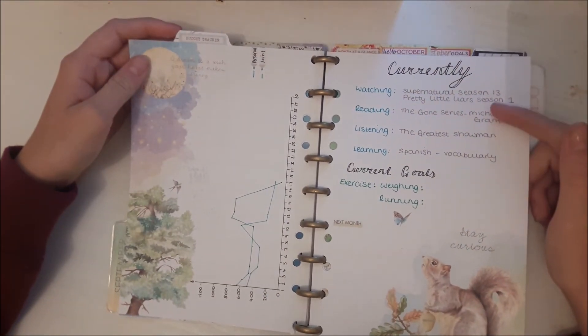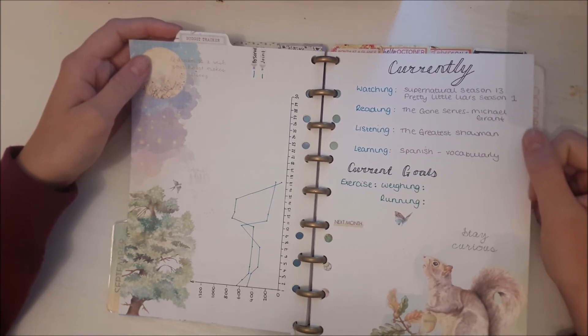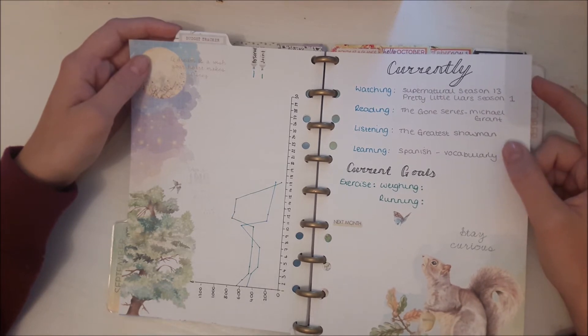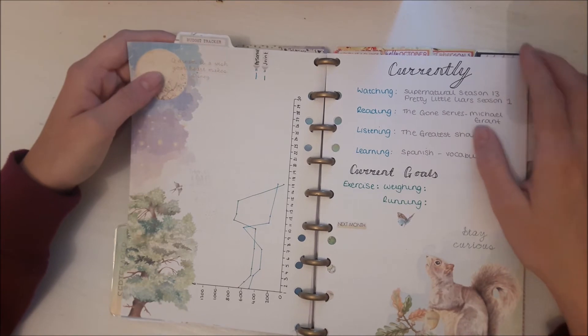I have another goal page but I've done it as a 'currently this month' — things I'm watching, reading, something I'm trying to learn. You can see I still didn't do exercise. And I just have a budget tracker on that page.